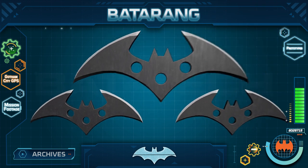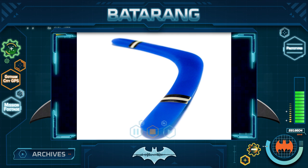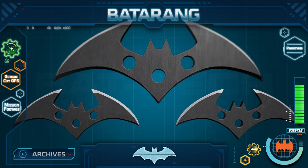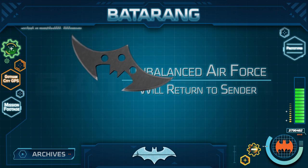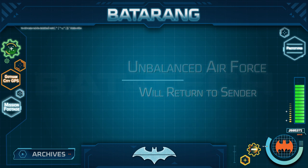Batman has many different types of Batarangs, each with a unique function and purpose. Some function like boomerangs because they have two or more wings shaped as precisely angled airfoils. If thrown correctly, with the top wing spinning forward, the unbalanced air force will cause the Batarang to turn in flight back toward the starting point.